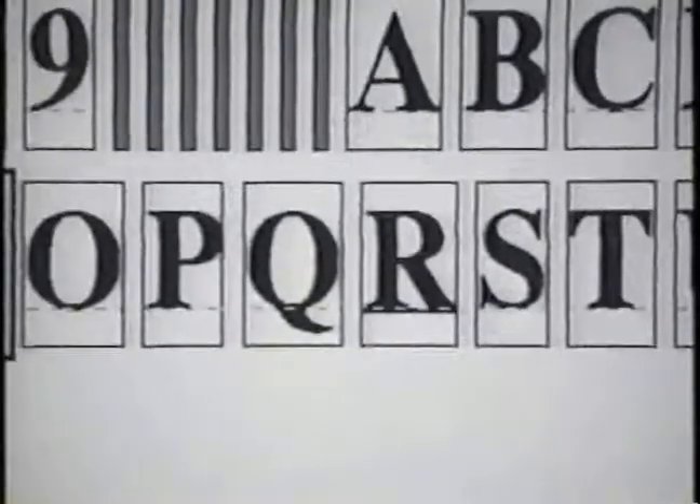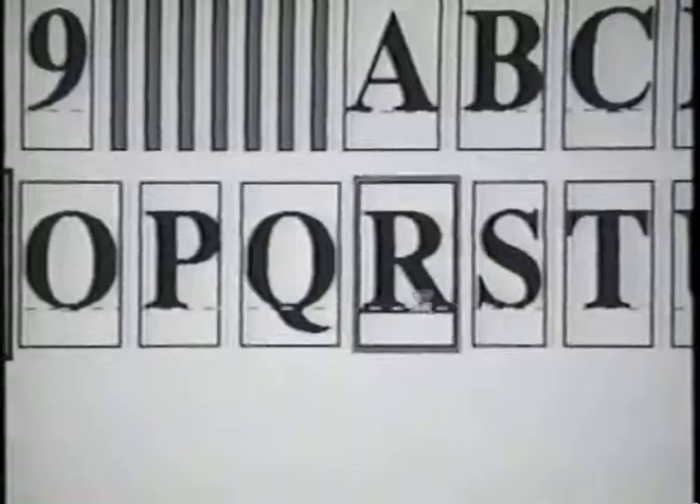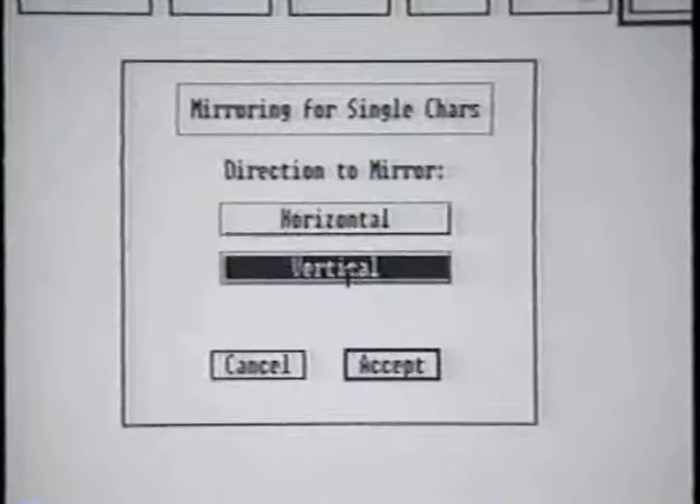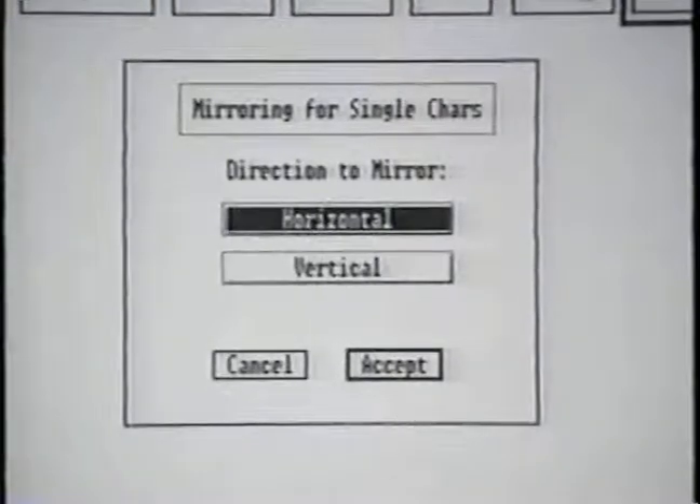Another option is the mirror. Let's use the letter R for this feature. Select the mirror option and the submenu allows you to flip the character top to bottom or right to left. Let's select the horizontal option.